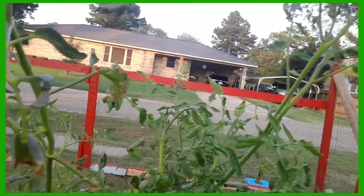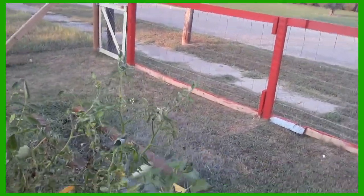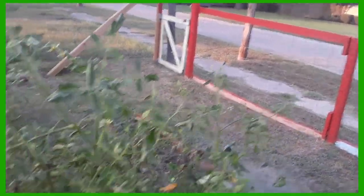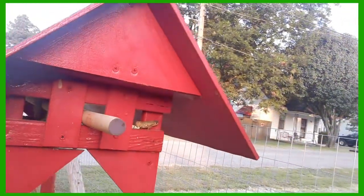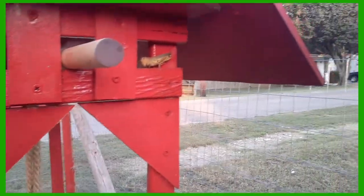You see that water dripping off that tomato — that looks so pretty. I'm about to show you something really cool — look right there. See that big grasshopper? That is a monster grasshopper. If I could catch him, I would — I'd take him over there and feed him to the bearded dragons. They love him.